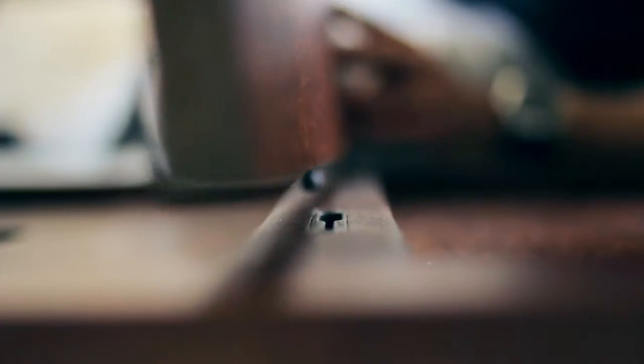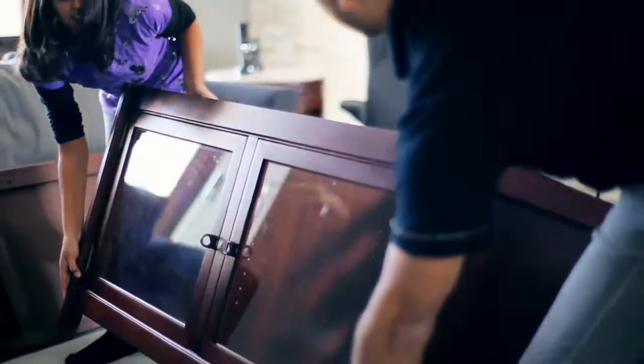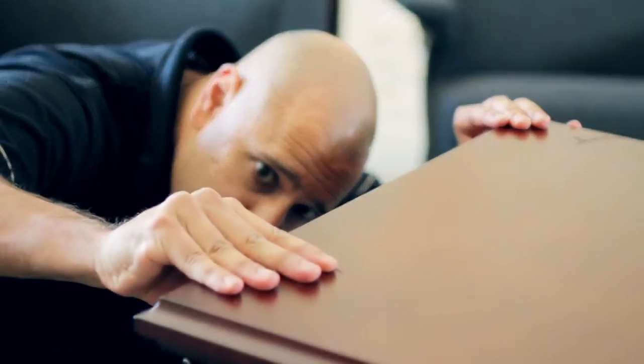I recently bought a beautiful credenza for my new flat panel TV. The salesman at the store promised me that Techcraft had designed a system that could be assembled in minutes without any tools. When I see the words 'some assembly required' on a product, I usually cringe.